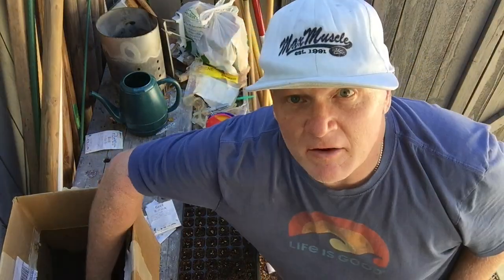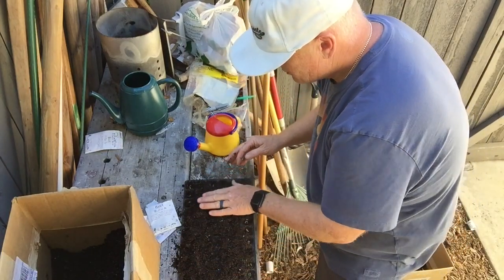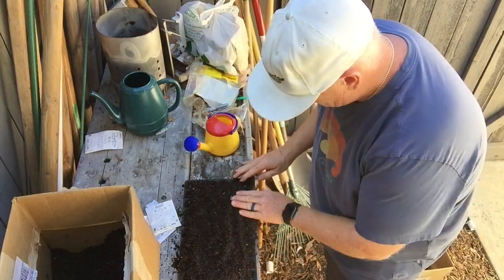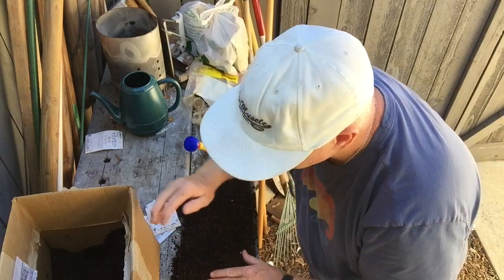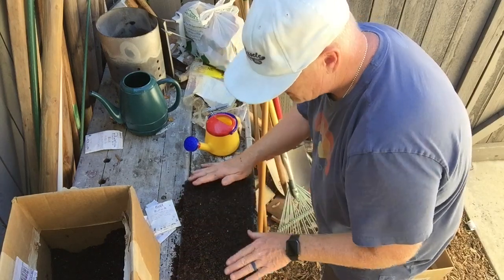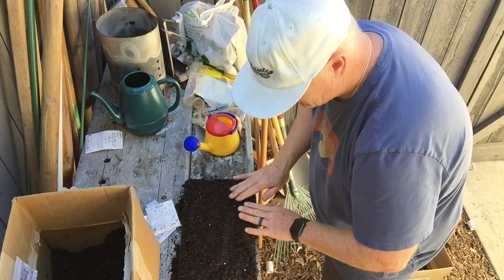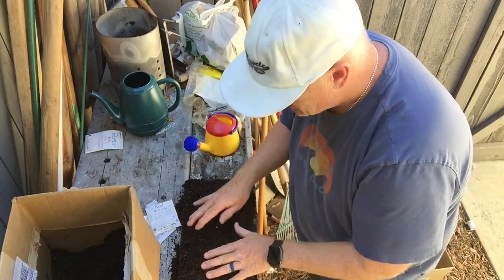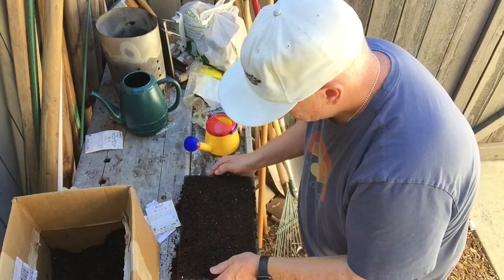The next thing you want to do is cover up the top — just sprinkle some medium on there and gently go over the top. You're not going to pull the seeds out of the tray. In Southern California it helps to have a little bit extra on top because it gets so dry and you do not want these to dry out. But you also don't want them soggy — there's a big difference between having enough water and being saturated.